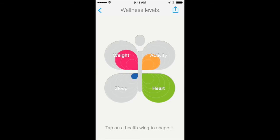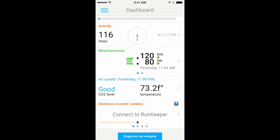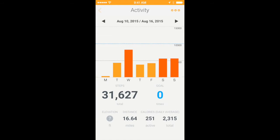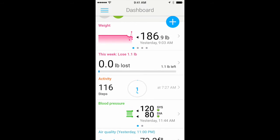Also available is the Withings Scale companion app. This handy little app does everything from graphing out your weight loss, to taking your heart rate, to tracking your steps. Coupled together, the app and the scale do a great job at coaching and helping you stay on the right path to getting fit.